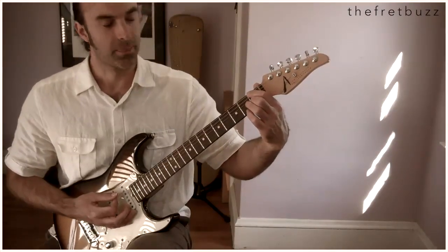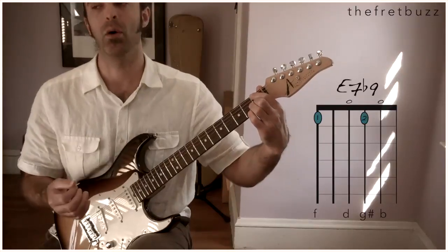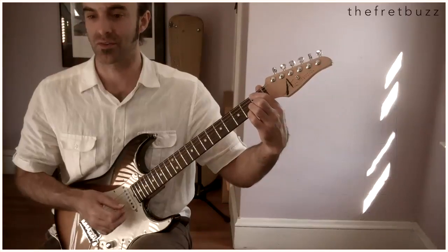G sharp, A. Now an E7 flat 9 — mute the A string. Flat 9 on the bass. Gorgeous, everyone.